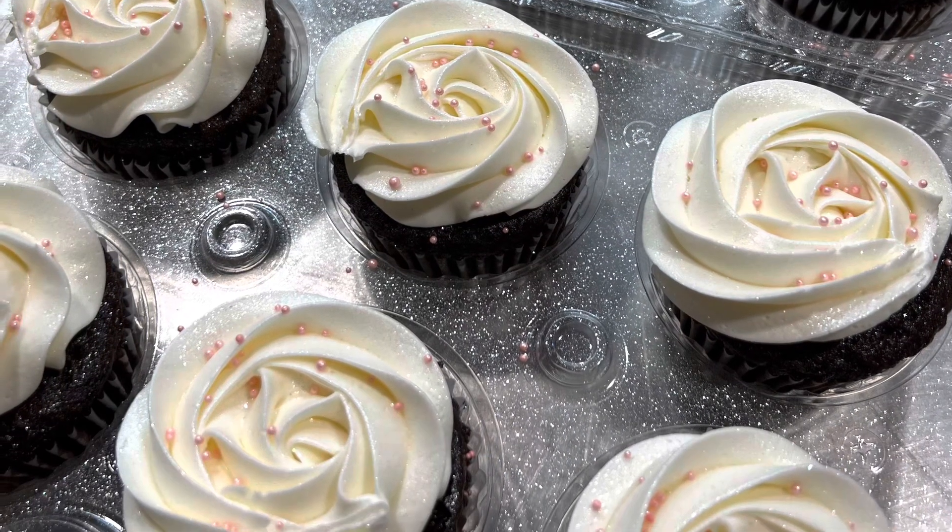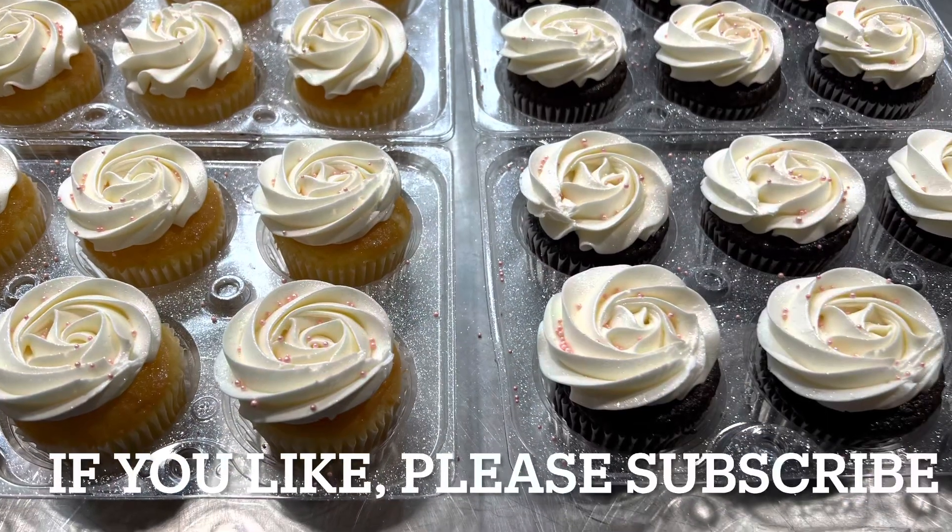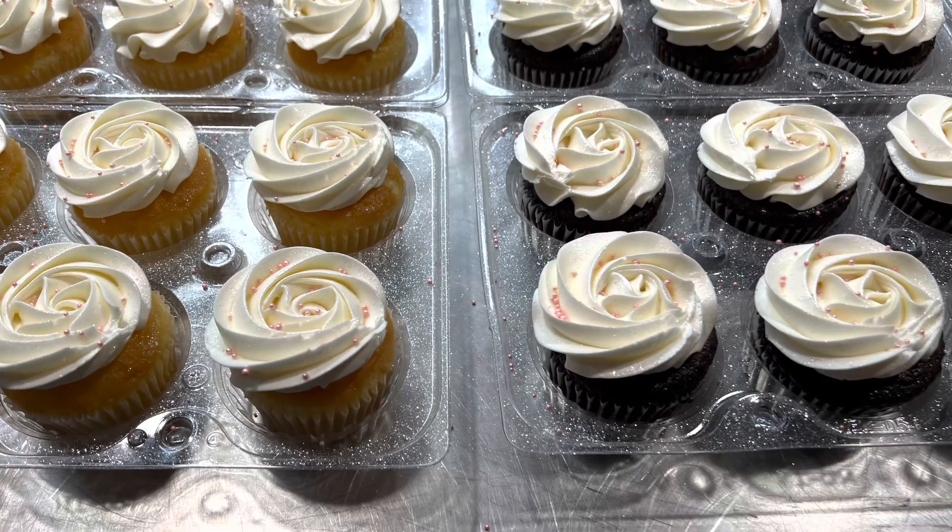Bismillahirrahmanirrahim. I'm gonna show you how to decorate cupcakes nicely. That's one of my favorite things to do.